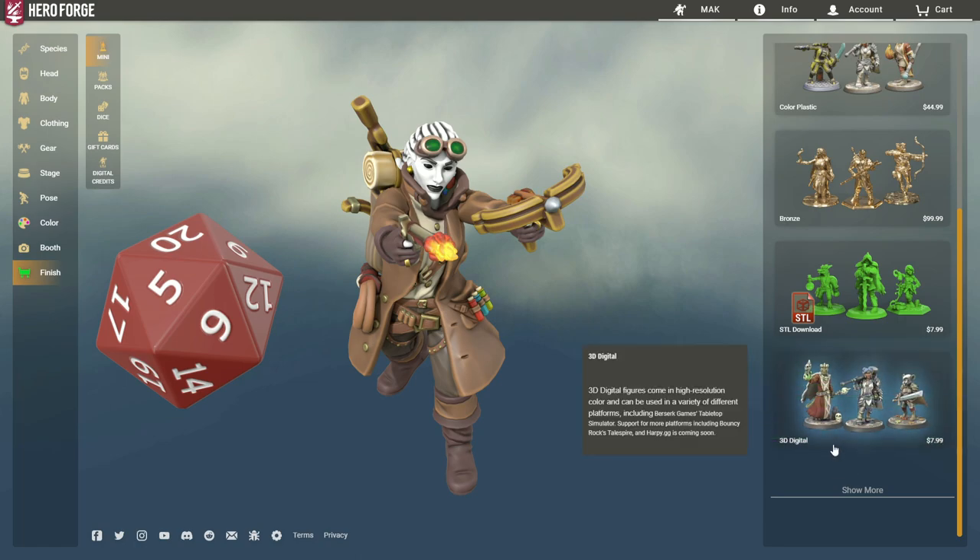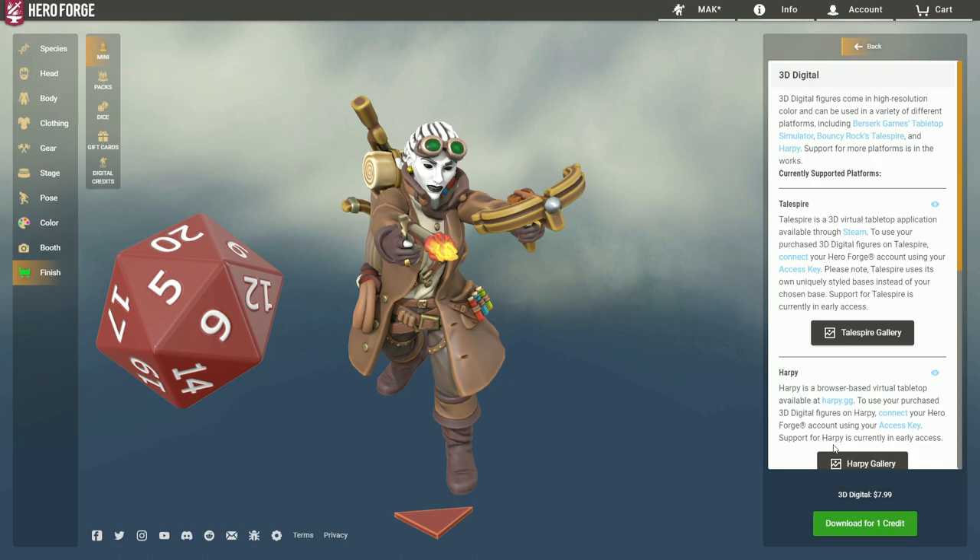You can now reload Dungeon Alchemist, and the new tokens appear under the Hero Forge tab in the Token Toolbar. Warning: STL download files will not import to Dungeon Alchemist. Make sure you purchase 3D Digital.